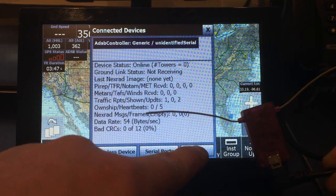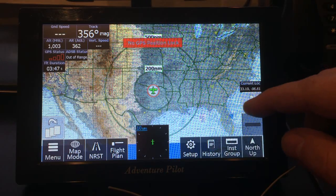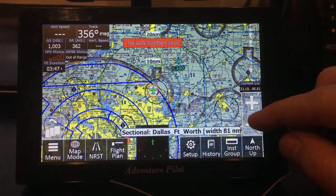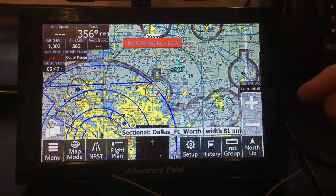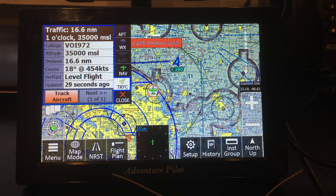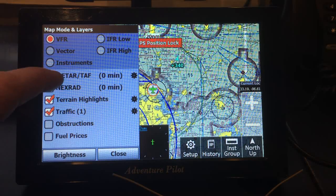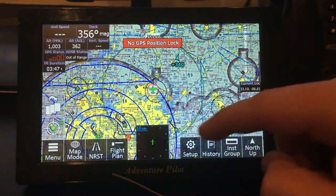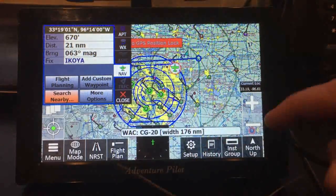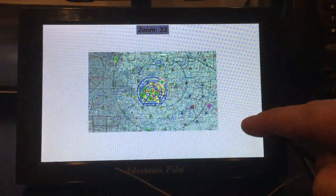We have heartbeat. We'll just zoom in here. And there you go — there's traffic at 34,000 feet, sitting in an office building. You can also enable METARs and NEXRAD so your weather comes up. Let's see if we can find some weather out here.